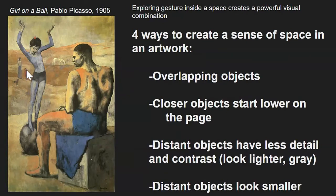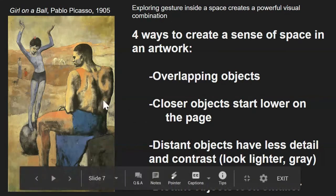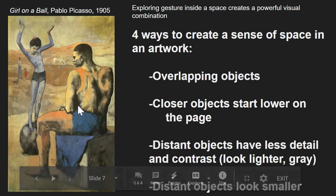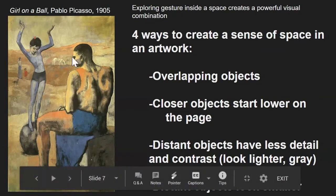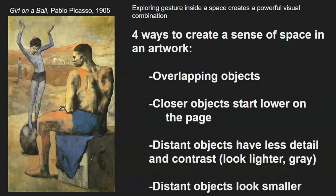Distant objects also have less contrast. Notice the lights, especially in the mother and child figure, are not that light, and the darks are not that dark — compare them to this figure in the foreground, this man, with dark shadows between his arm and his body and bright light highlights where the light hits him. Our final method is that distant objects look smaller. This horse is probably a lot bigger than this man, but it appears smaller because it's far away.